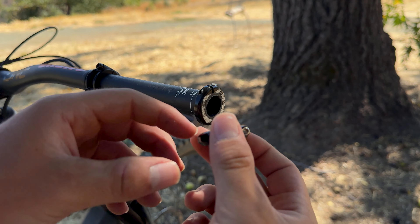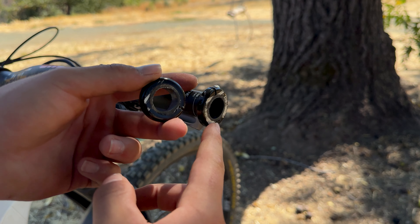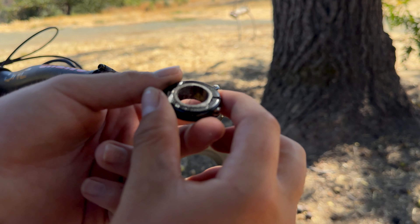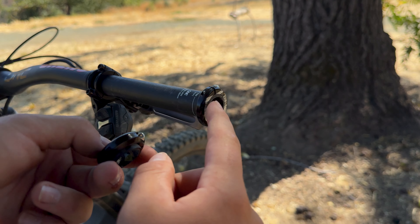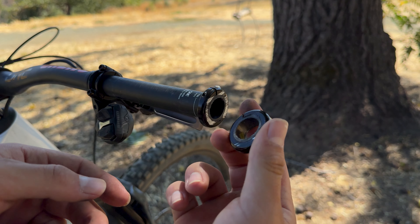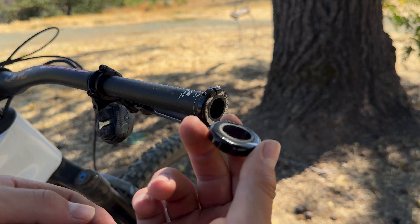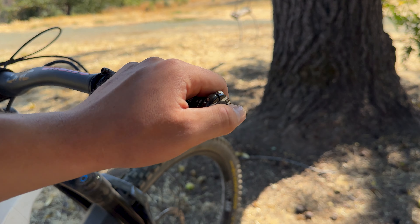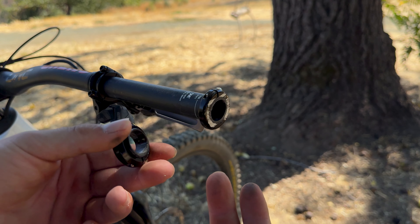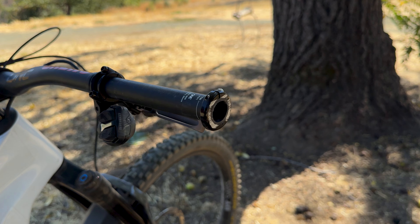There you guys go — look at that. We have a nice flat cut using that guide technique. When you do use these bar clamps, just be aware that the clamp itself is going to get cut when you're cutting with the hacksaw. So keep that in mind, because you're probably not going to want to reuse these unless you're using them purely as a guide.